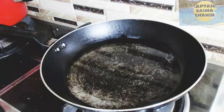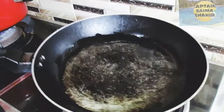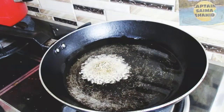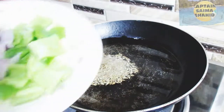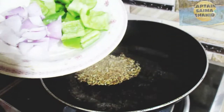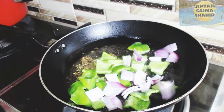We will add 2 tablespoons of oil in the pan. Then we will add shimla mirch and pyaas to fry. We will add shimla mirch to the pan.